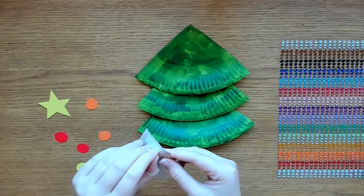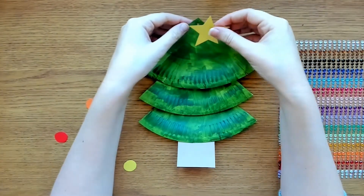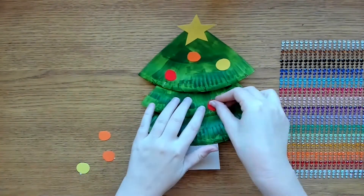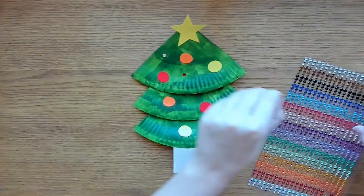Now we're going to transform it into a Christmas tree. With your colourful card you can add a star and a tree stump. You could also cut circles of card to be baubles. Then with your craft bits and pieces add some more decoration.